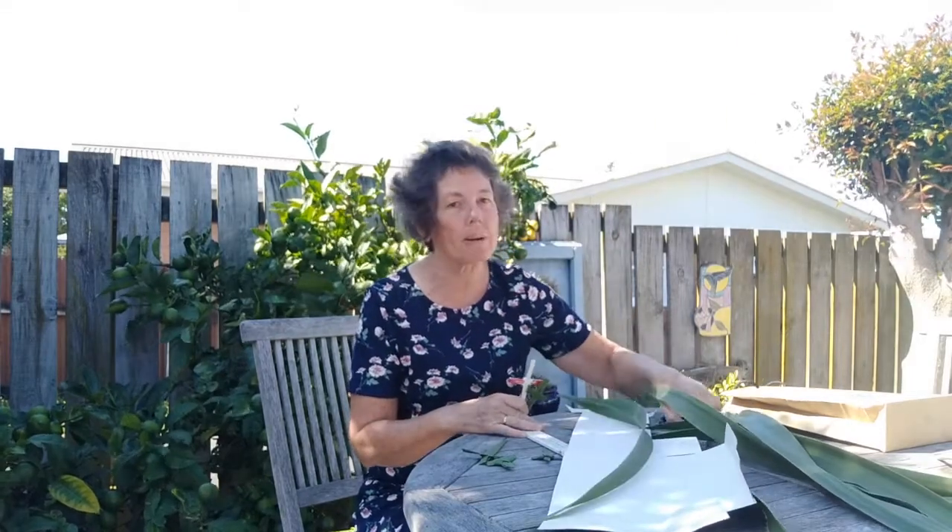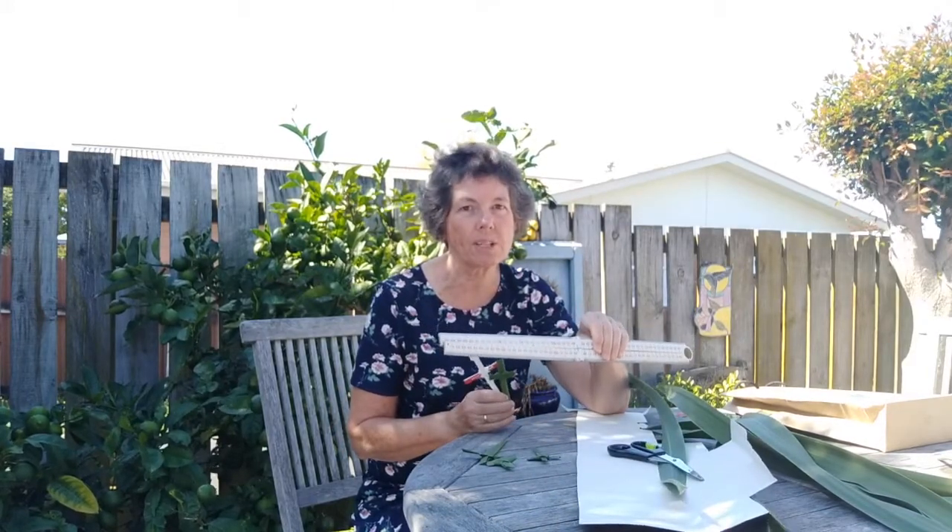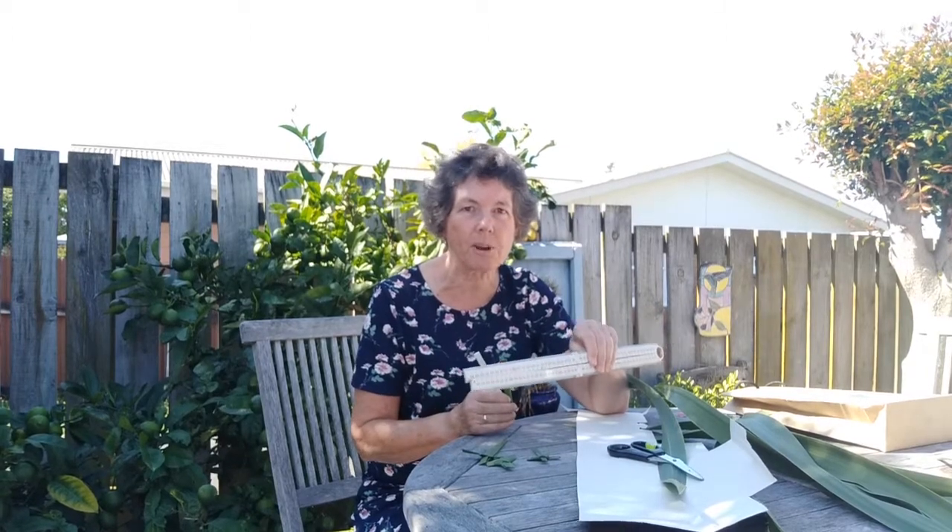You will need a pair of scissors, and I suggest that you get a ruler. I'll give you some idea about dimensions and how long it will need to be. So go and gather all your things, and I'll see you in a moment.